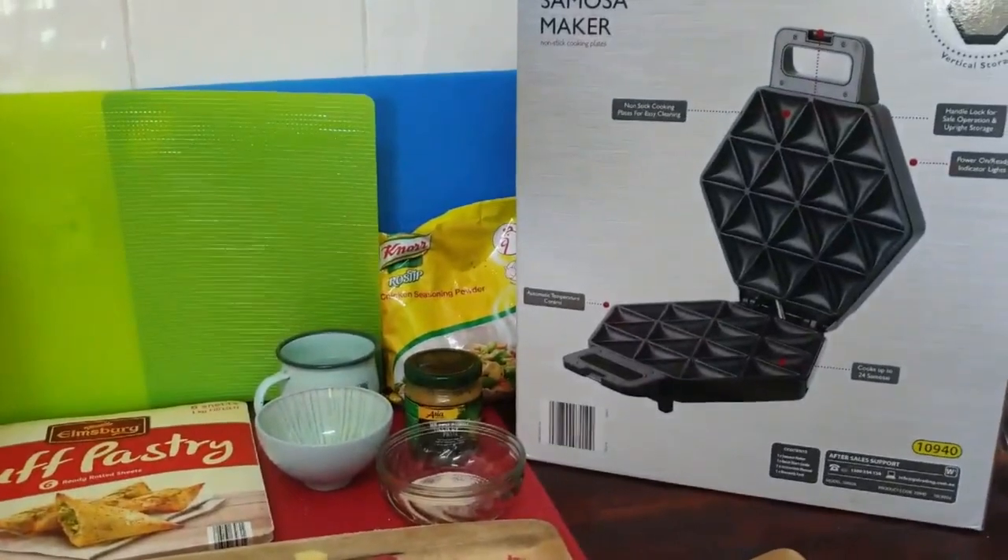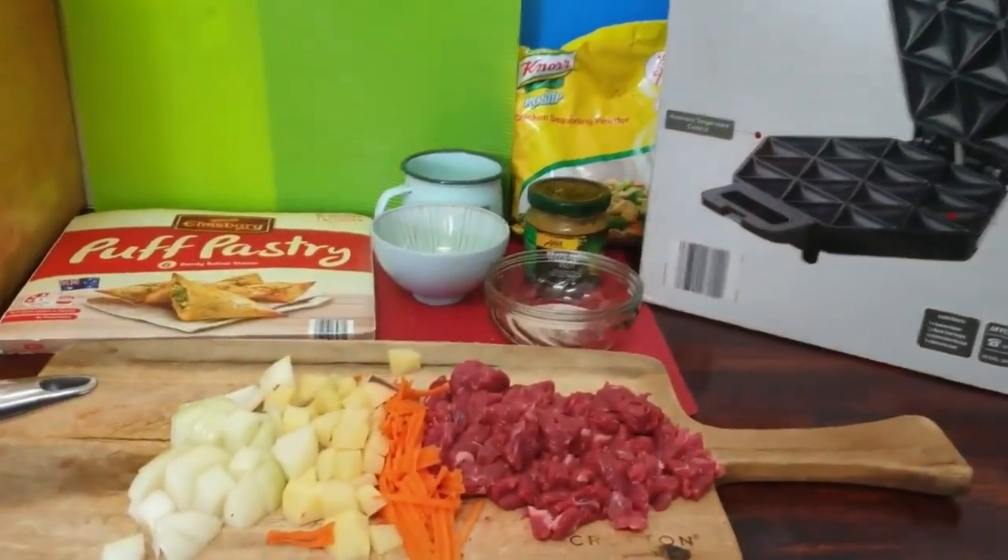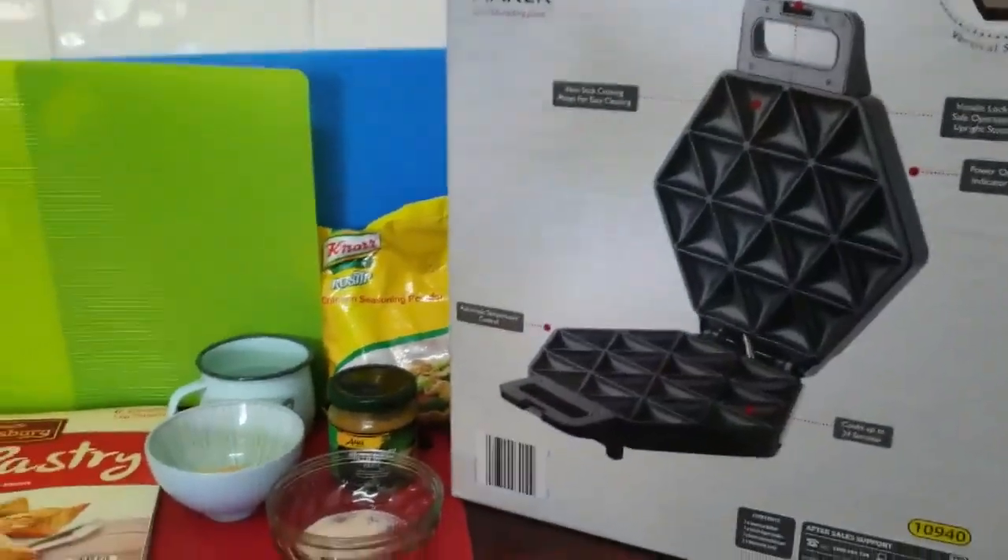Today my husband brought home a samosa maker. Now I'm going to show you what I'm going to do in it. I've never used one of these before — this is my first time.